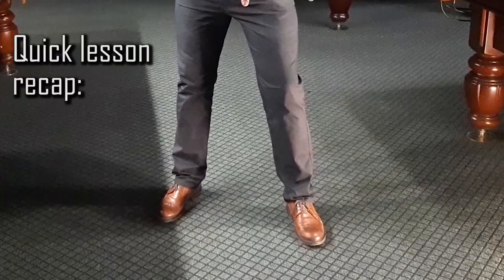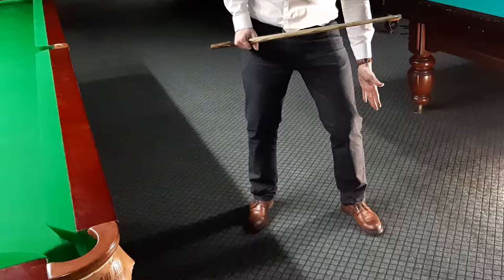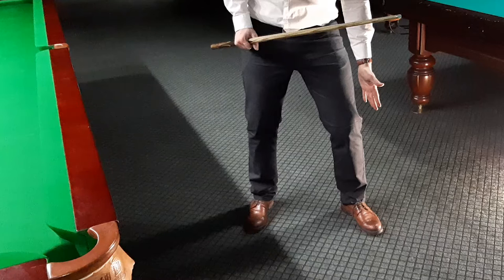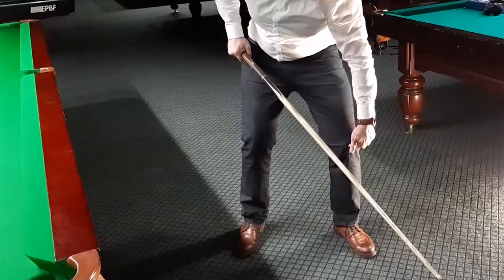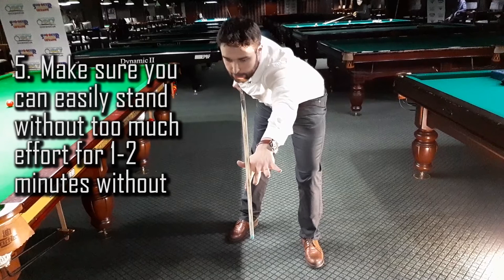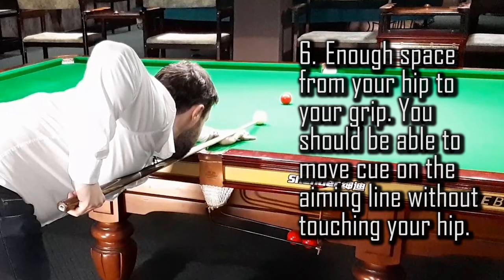Quick lesson recap: First, the leading leg foot should point straight on the aiming line. Second, keep right and left leg shoulder-distance apart for better stability and comfort. Third, the left foot should point straight to the aiming line — opposite for left-hand players. Fourth, the left leg should be slightly bent — opposite for left-hand players. Fifth, make sure you can stand easily without much effort for one to two minutes without table support. Sixth, ensure enough space from your hip to your grip so the cue moves along the aiming line without touching your hip.